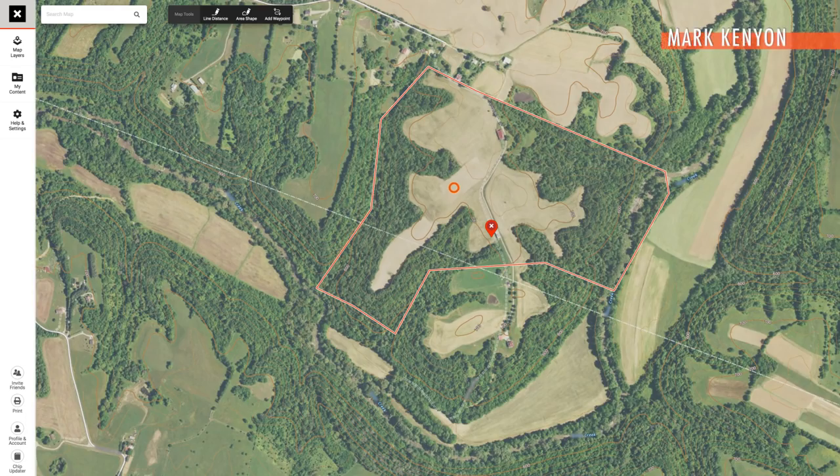With those principles in mind, let's take a look at our example property and break it down. This is a farm in Kentucky that Spencer has hunted before — it's private land that Tony and I have never hunted. We're going to walk through the first things that jump out to us.